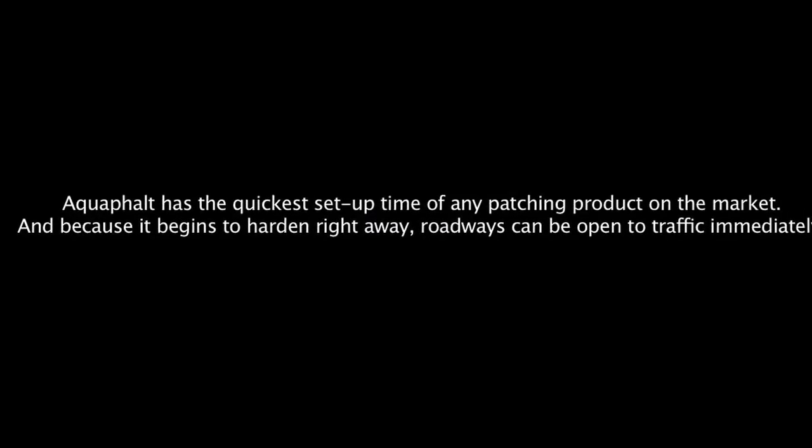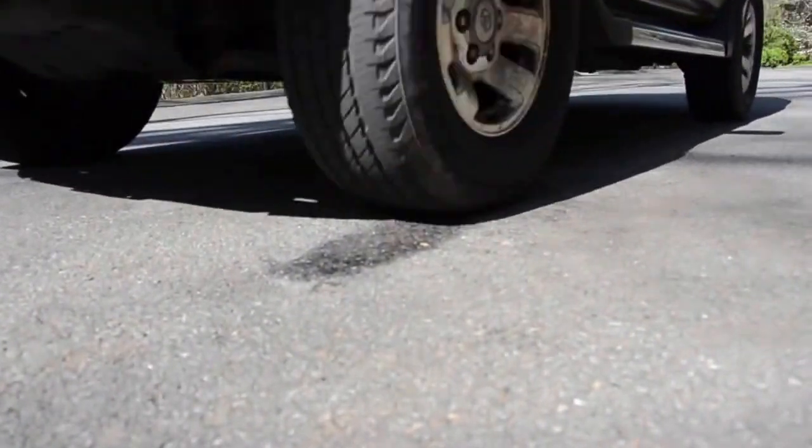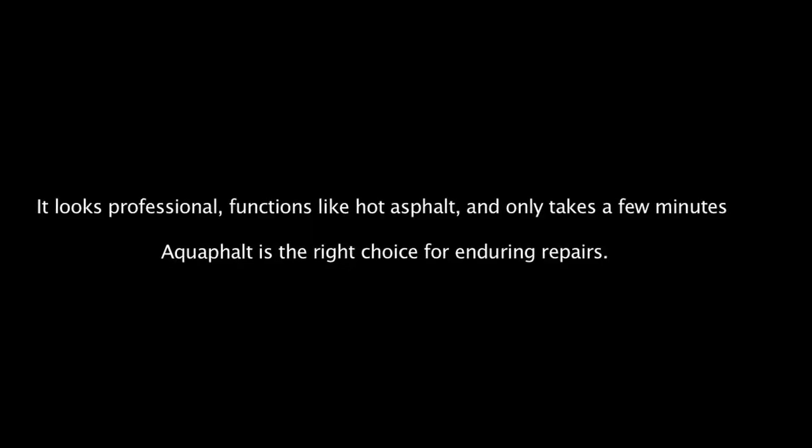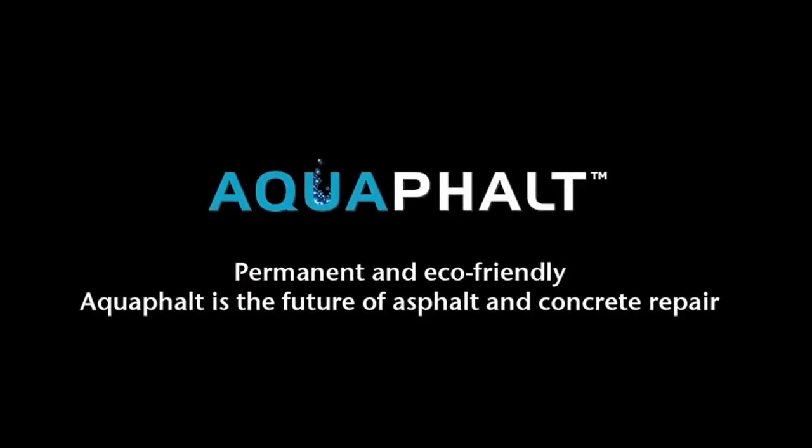It's as simple as that. Pour into the damaged area, saturate with water, and compact. And because AquaFault begins to harden right away, roadways can be open to traffic immediately. It looks professional, binds with only water, and begins to set up immediately. AquaFault is your answer for fast, permanent repairs.